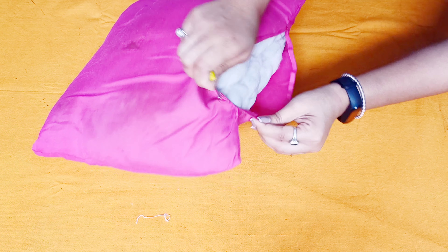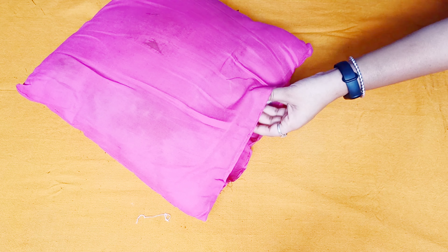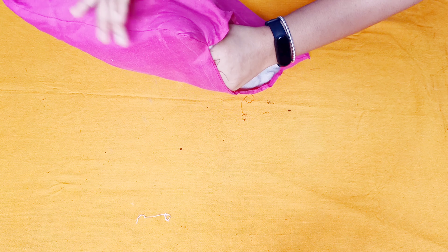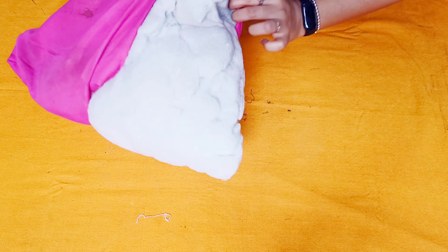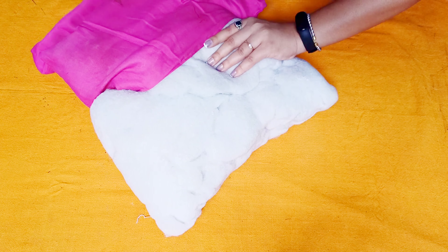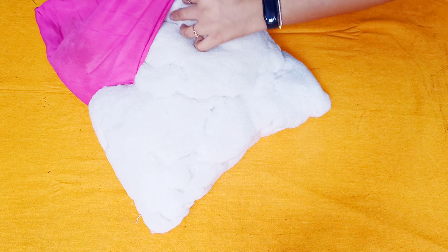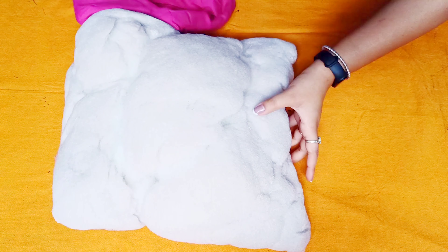We have to cut it with the needle opener from the market. If you want to open it using a safety pin, it can also be done with a safety pin — it can be easily opened with a safety pin. I have to cut it into the cushion cover to remove the cotton.